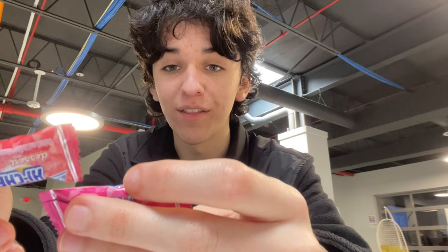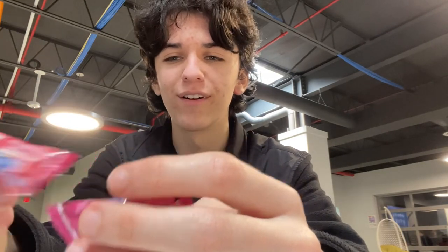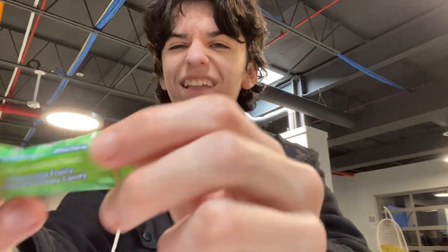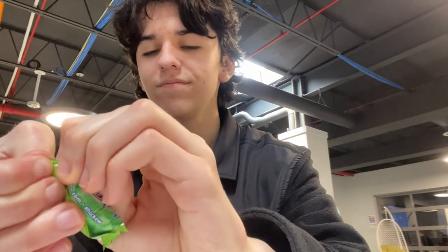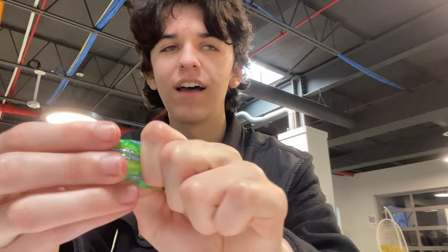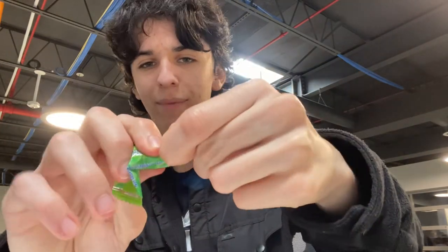We got several flavors. We got the strawberry ice cream flavor, the candy apple flavor, and the key lime pie. I'm going to key lime pie right off the bat. I don't know what these are — never had these in my life — but happy to review them.